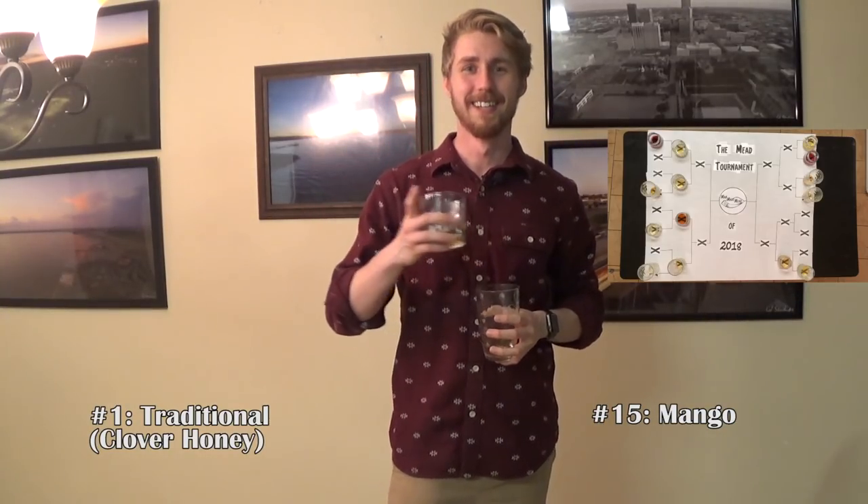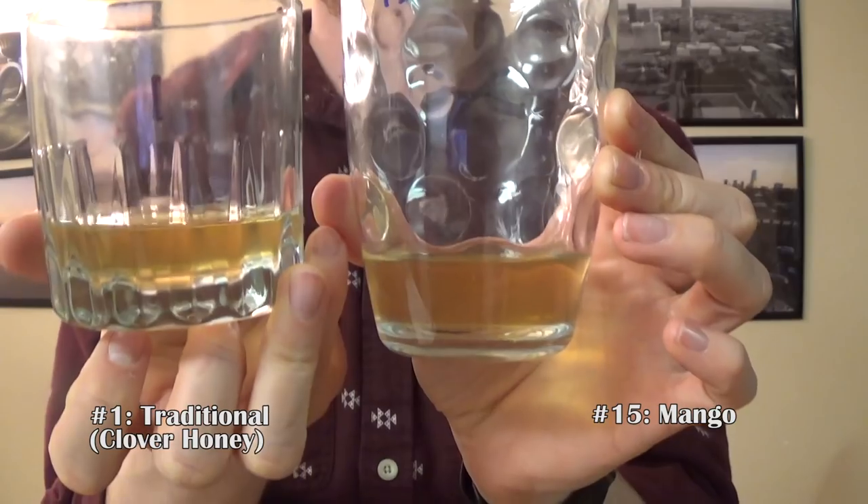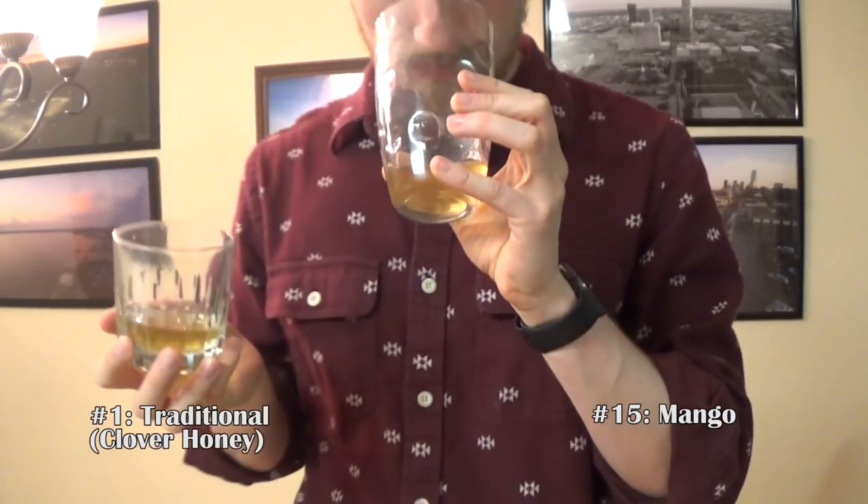Next up. We are down quite a few meads. These are definitely strong meads, so I bet by the end of this video I'm going to be feeling it at least a little bit. Luckily I'm not drinking all of them quite yet. I didn't pour too much so I wouldn't have a ton of leftover. Next up is number one versus number 15. These two are very similar in color, and smell-wise this one's a little sweeter. We'll see how they taste — number one first.